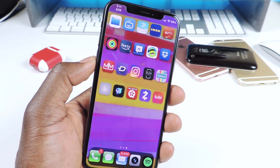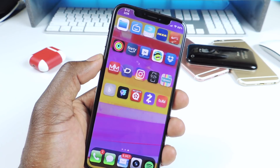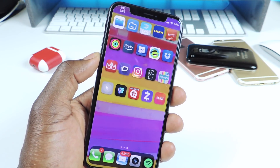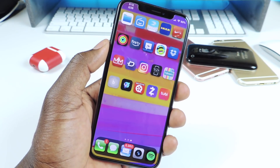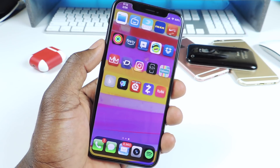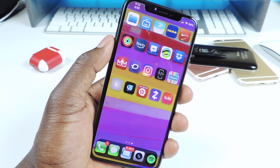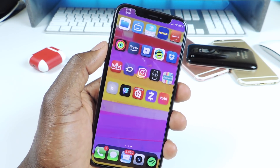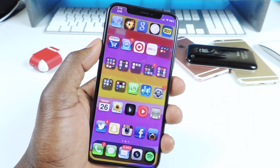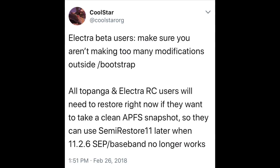What's up YouTube, this is Prince with ATP 101. I want to make a quick video trying to explain this whole new jailbreak that's going to be released anytime now from Coolstar, which is the Electra beta — the full version that he said is going to release anytime now. He's been tweeting and I just want to break down what he's saying for you guys.